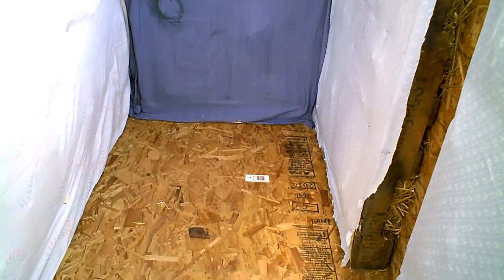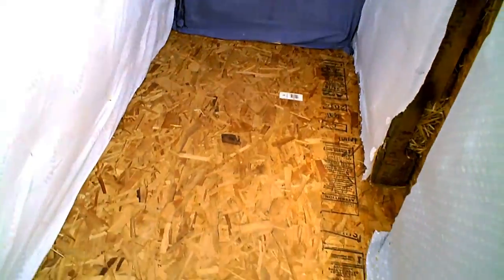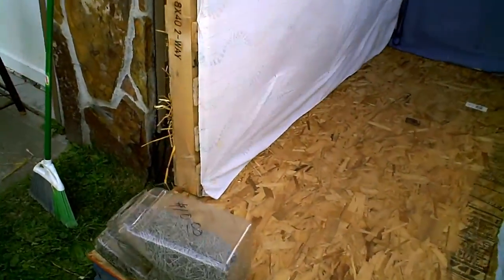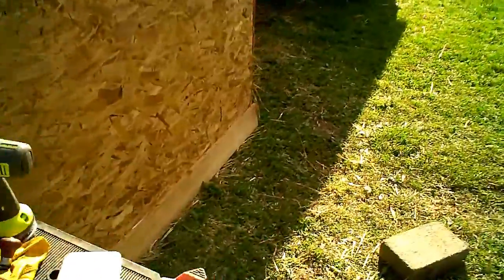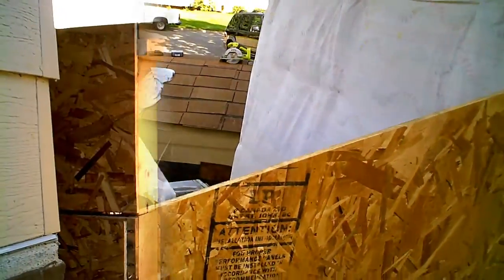We got an old chair that was free on the side of the road — we call it the cat's chair. I'm going to put it in there. All we've got left is this little section, the other end cap, and a door. It's just going to be a little narrow door that we can slip inside just to clean things up when we need to. We're almost done — just got to do a roof.